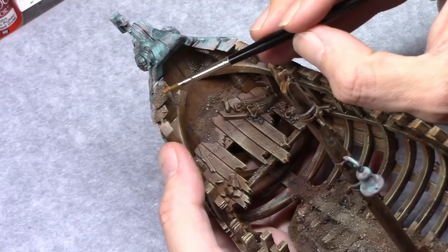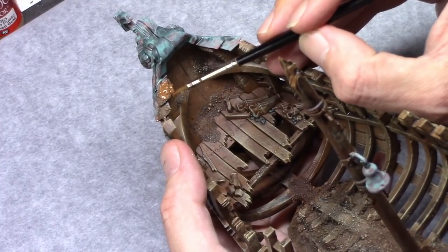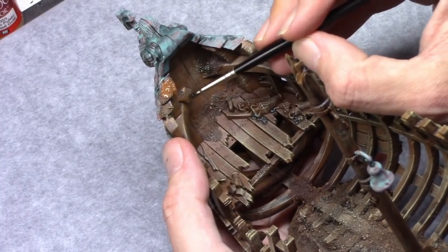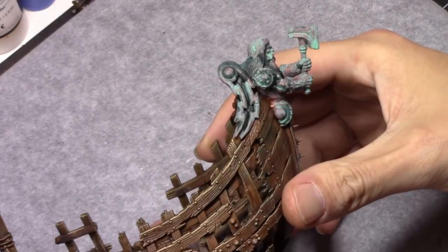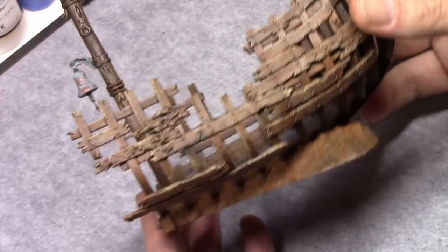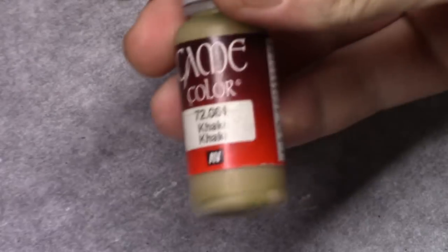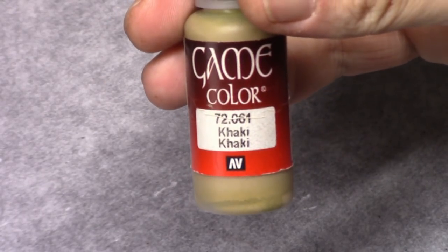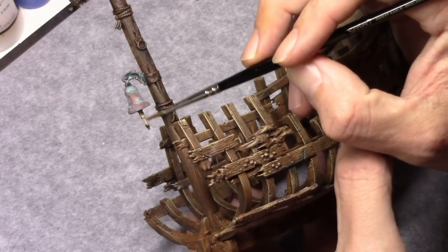Whilst the greenshade was drying I took Beastly Brown and I blocked in all the sand I put on the model. I put a lot of sand on the bottom as well — there was a lot of clutter lying there and I don't really like it on my scenery. My scenery needs to be doing its job and not distracting from models. It's just complementary to me.